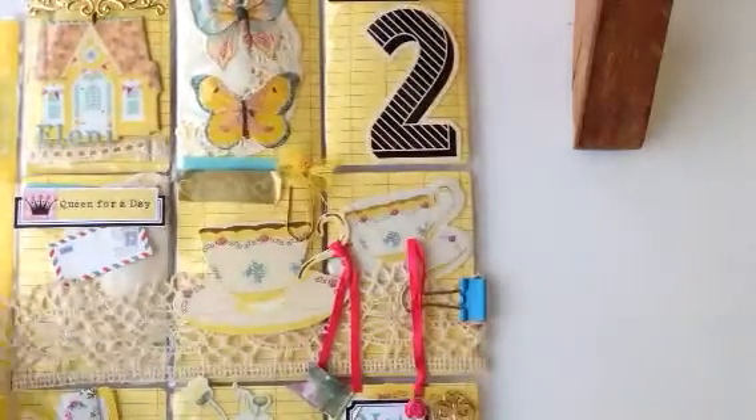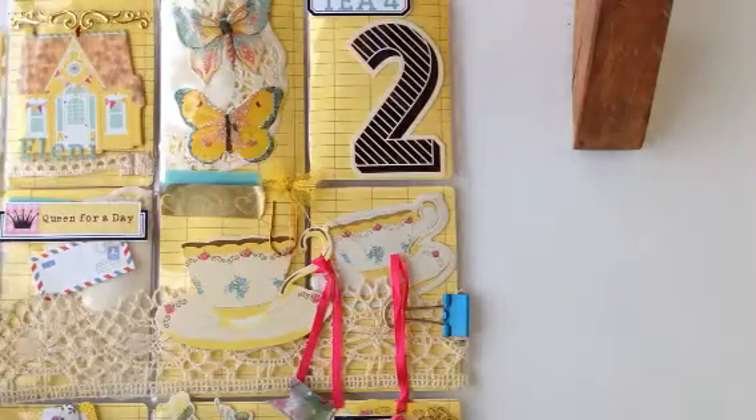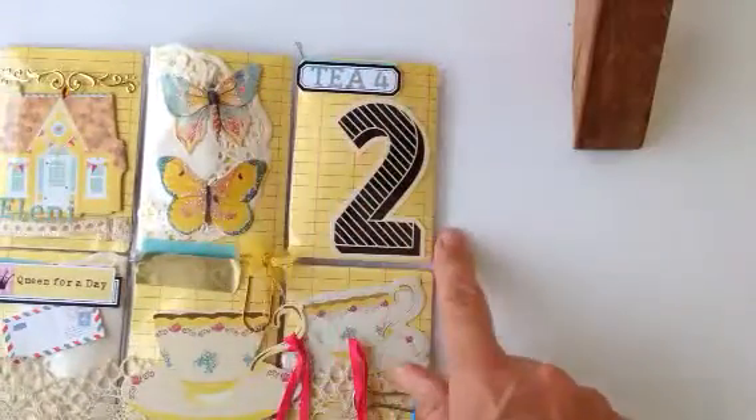Eleni's not home so I'm only going to post this out on the 17th — she asked me to keep it until then. Because this is the second pocket letter I've created in my life, I put a number 2 here. And as a result, I called it 'T for 2'.